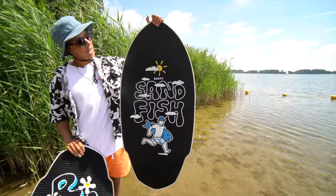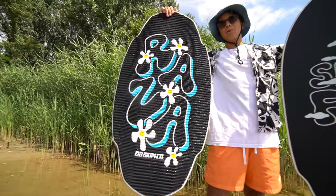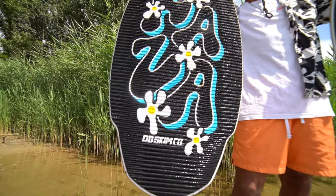What's up everybody, it's Adrian Raza here and today we got a first look at my brand new DV Skimboards pro models. The Sandfish Raza Pro 2022 and the DV Skimboards Raza Pro 2022.